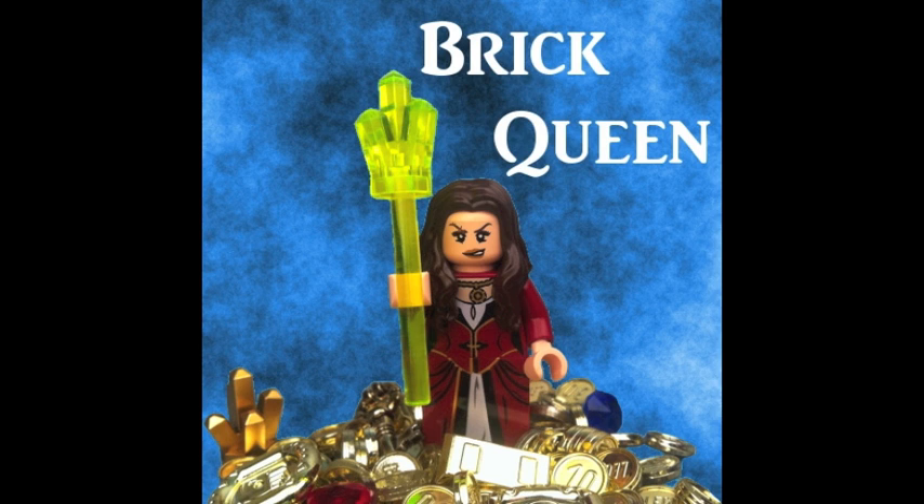It's only $25 and you get four minifigures with it, especially the fact that you get Boba Fett in a cheap set. You don't have to buy the super expensive sets to get a Boba Fett, so I really like that about the set.